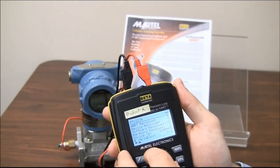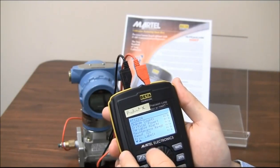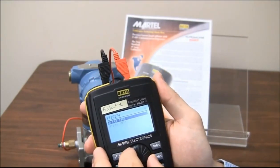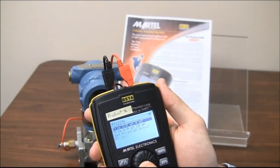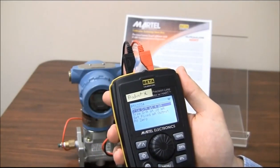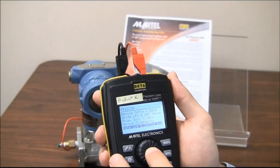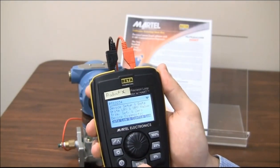LRV, URV, HART revision, device revision — wow, that's pretty cool. Let's go back to that menu and exit out. It looks like Product X can also write LRV and URV. Trim set and zero, trim D/A at 4 milliamps, trim D/A at 20, set fixed milliamp output and PV zero. Device diagnostic, and data log and config log — wow, that's pretty cool.